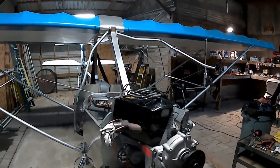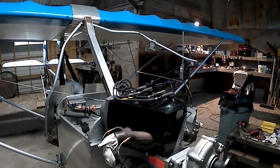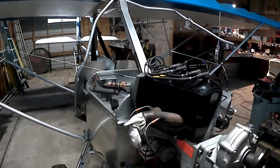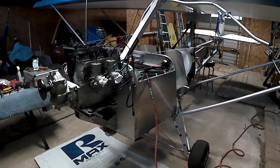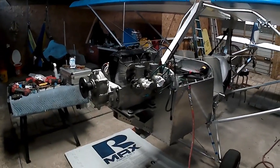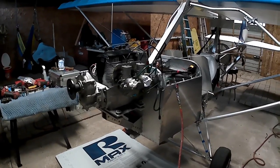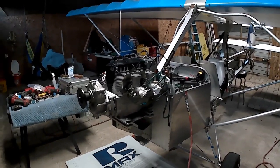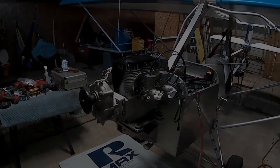YouTube really likes it when you hit that subscribe button, and so do I. If you're not subscribed, go ahead and subscribe, like the videos, and hit the little bell to get an update every time I post. I know it hasn't been a lot during December and January — the engine had to be sent out — but I did make the cowling during that time and did some other work on the airplane. I think we're back on track for a lot more regular posts. Thanks for watching, guys — over and out.